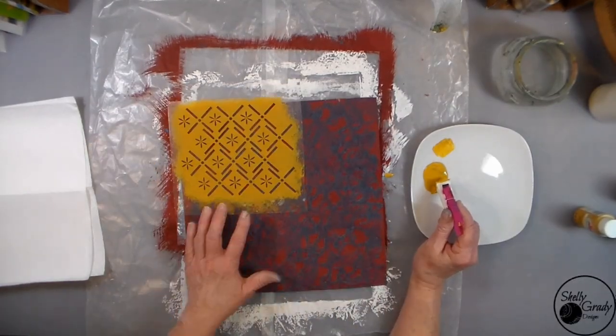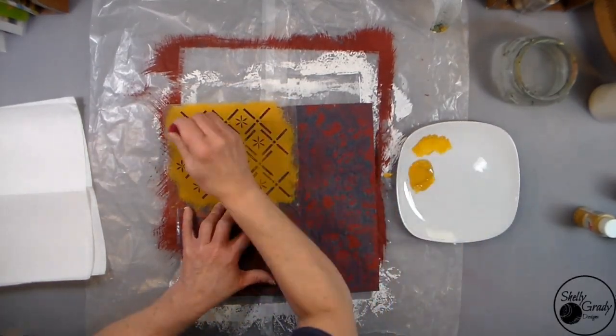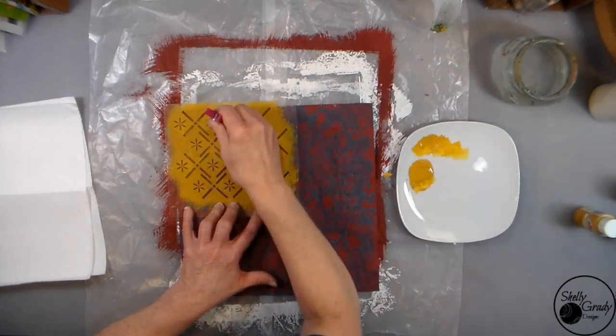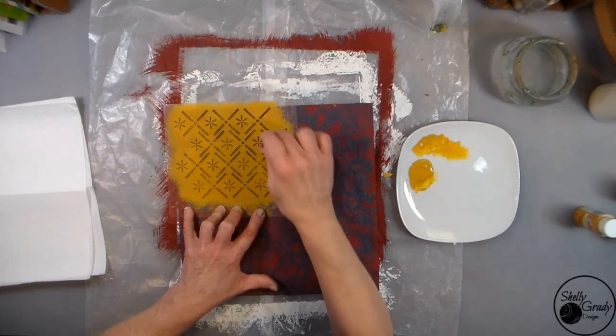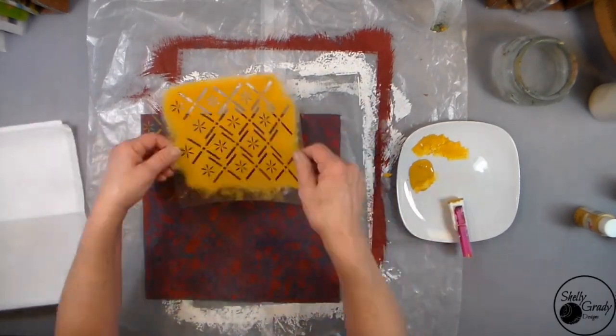Now I'm going to use that same stencil to add a layer of paint to my paper. I like to use a clothespin and a makeup sponge with about a half inch sticking out the bottom.